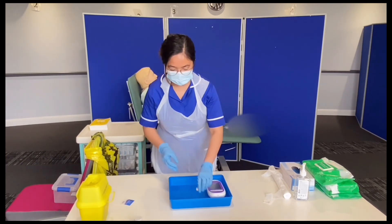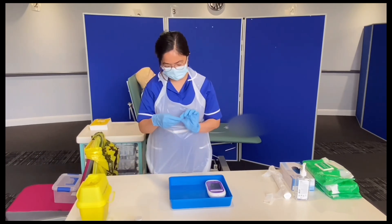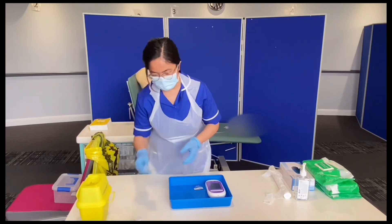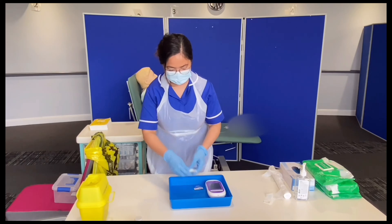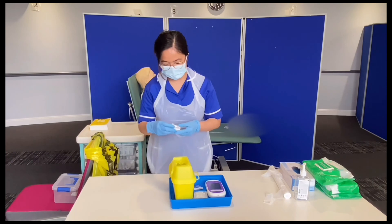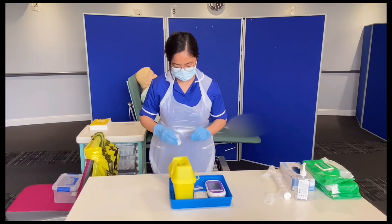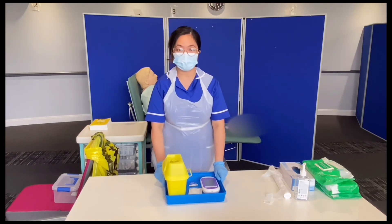I'm going to get my single-use lancet. I'm going to get my clinell wipe — in date and packaging is intact. I'm going to get my sterile gauze — packaging is intact and in date as well. I'm going to get my sharps box. And I'm going to get my glucometer strip — I can see it's an airtight container and it expires in 2022. I've got my equipment ready and now I can go back to my patient.